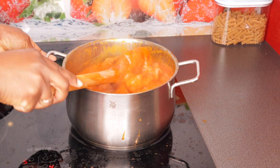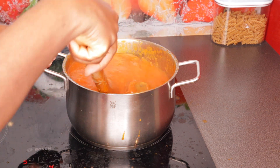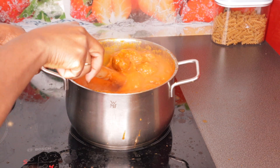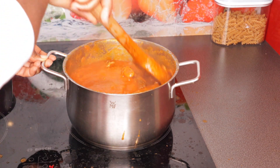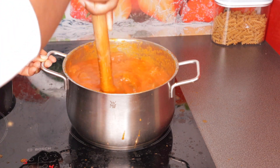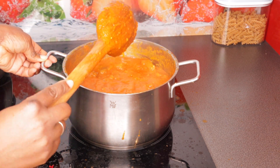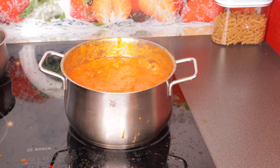If you like this video, don't forget to give me a thumbs up and subscribe to this channel. When you subscribe, remember to turn on your notification bell so you're the first to know when a new video pops up. This tomato stew is not the prettiest, but it's really, really delicious — it looks like some kind of soup, but it is a tomato stew!